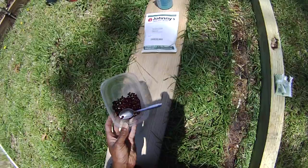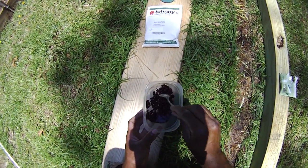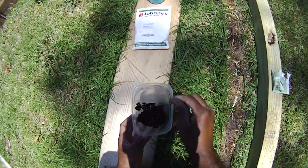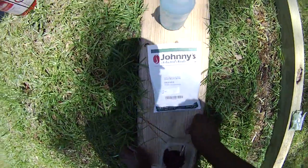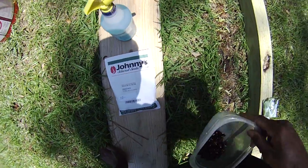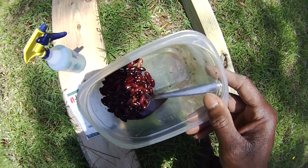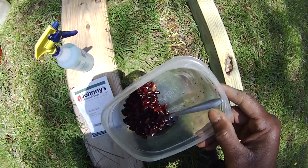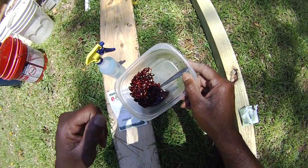So now that the seeds are well coated — that's actually way too much water, but that's okay, because it doesn't take but a teaspoon of this stuff; you saw how very little inoculant I put in there. But those beans will grow and sprout. Let's just go on over to the garden and plant them.